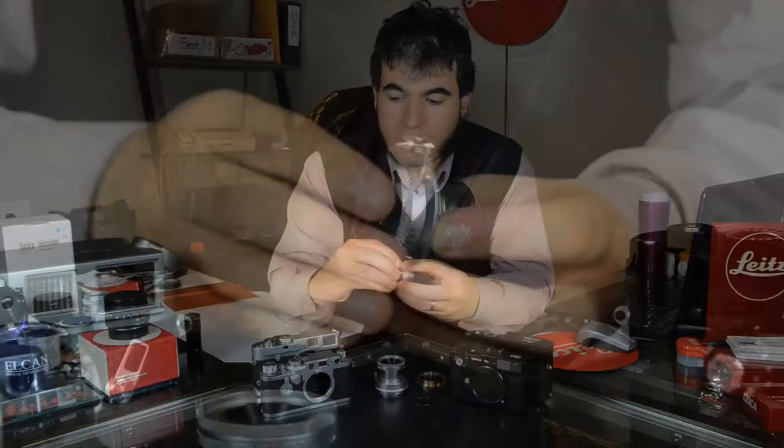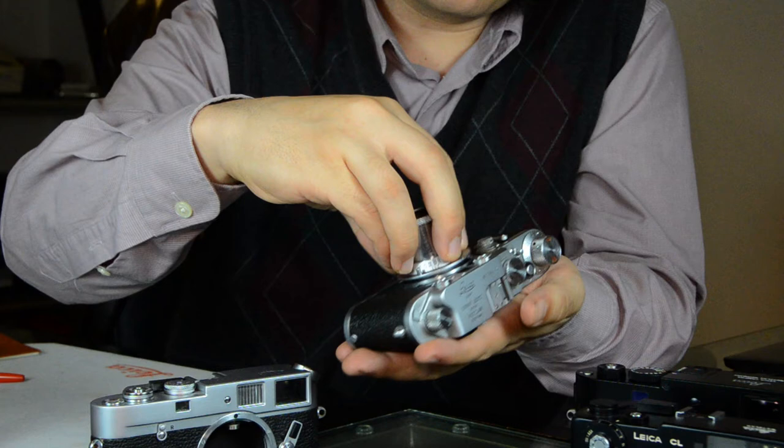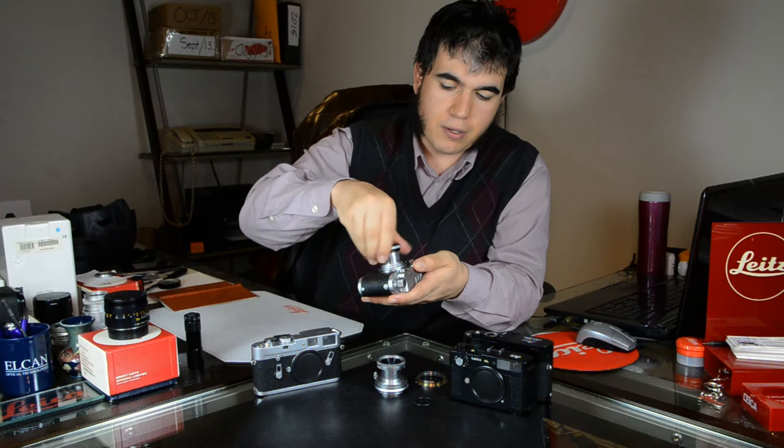The lens itself collapses into the body for very compact operation, and on a screw mount body you can see it attaches very easily for a nice streamlined look.